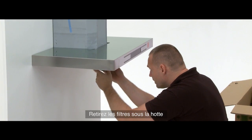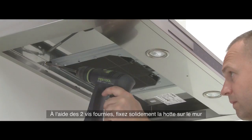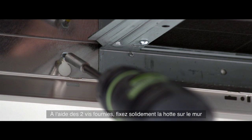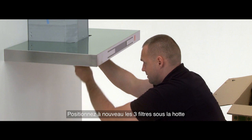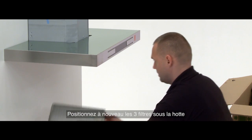Remove the filters from underneath the hood. Using two of the screws provided, secure the hood to the wall. Then place the three filters back into place under the hood.